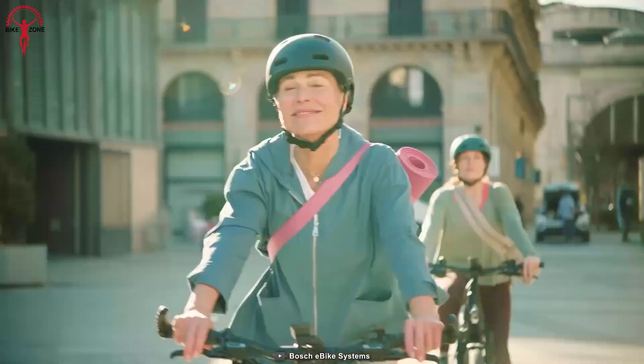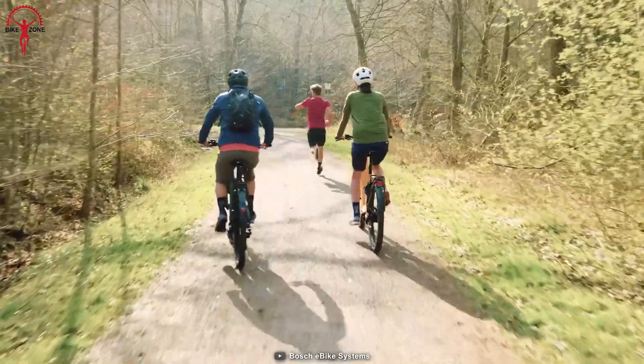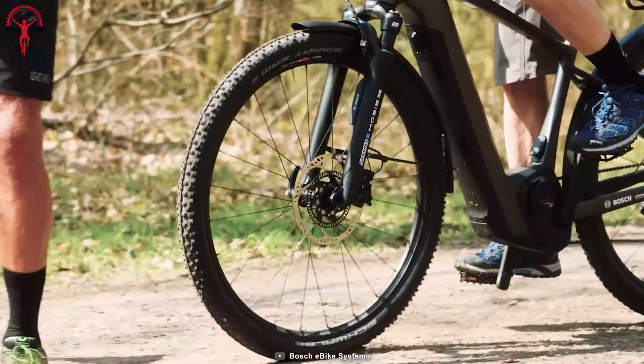Finally, its auto mode provides just the right amount of assistance during a ride, while its ABS brings the bike to a safe stop when necessary.